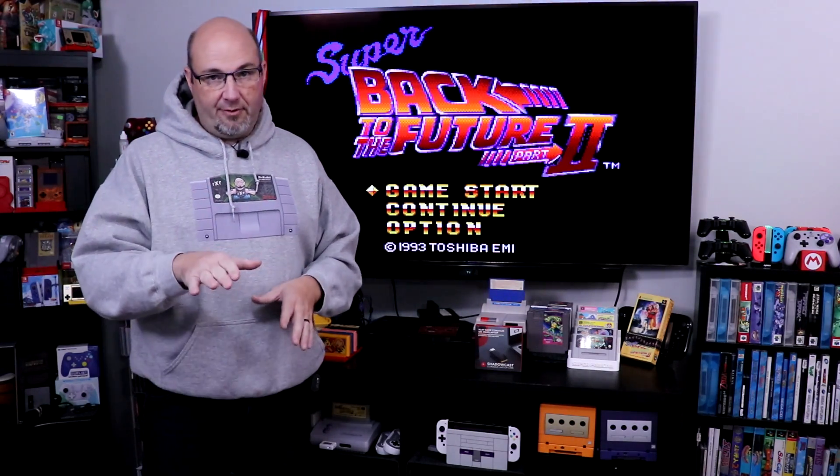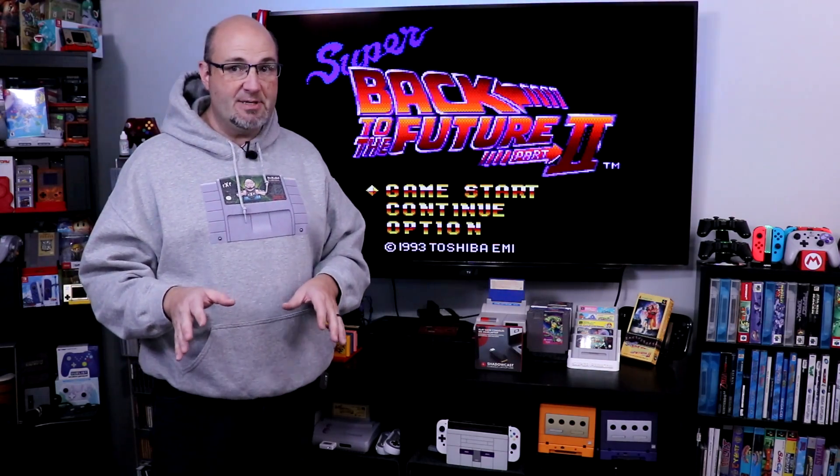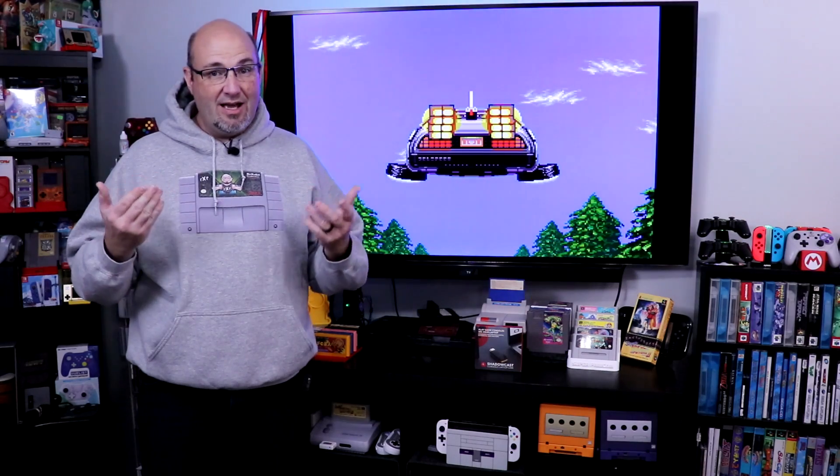We've already updated the firmware on this device. We're going to go ahead and connect it to multiple systems. We're going to try Super Back to the Future 2 on our Super Famicom coming out of our RetroTank 5X, and some other systems too, just to see how they play.